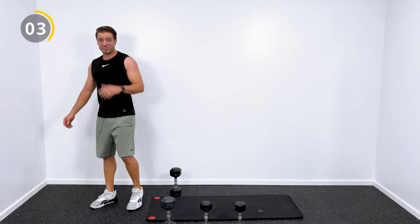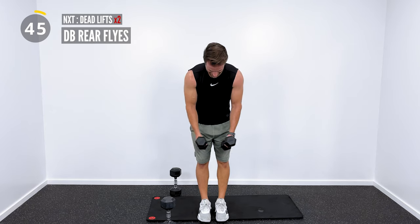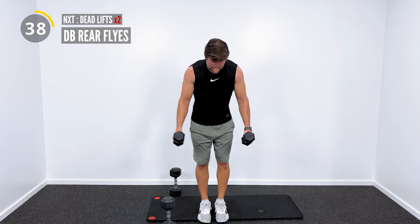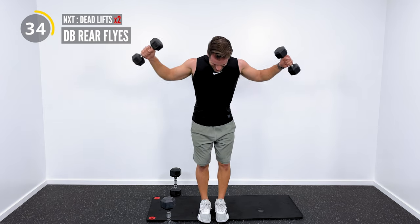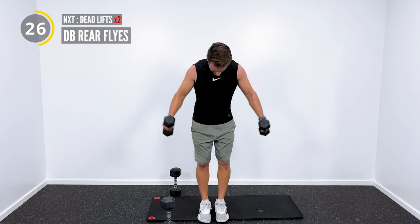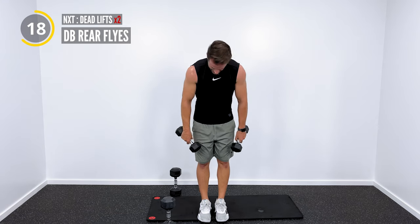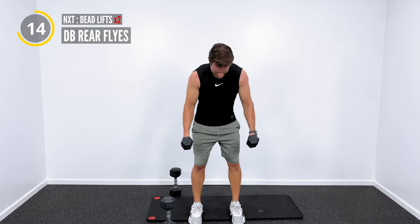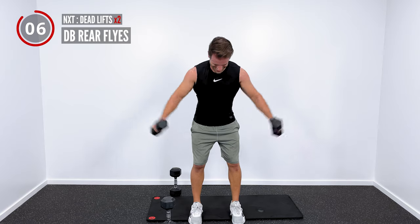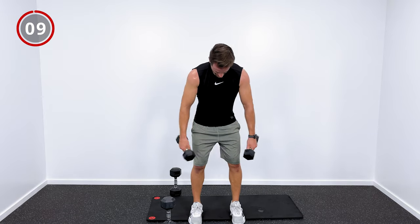Second set of rear flies. That 10-second break goes fast — you put them down and before you know it, we're right back. Working out doesn't have to take long to be effective. You can get through a workout in as little as 20 to 30 minutes. My cardio workouts look more like this — get in, do some work, and get it done.